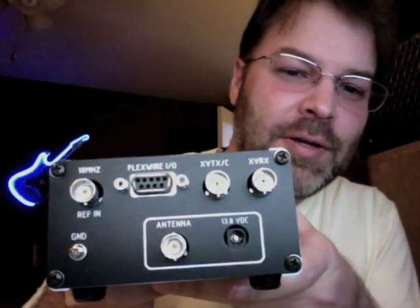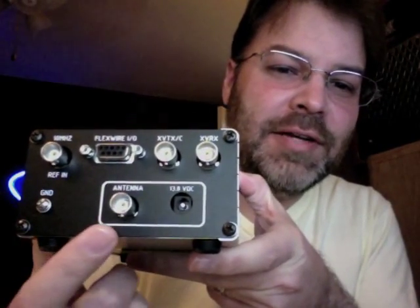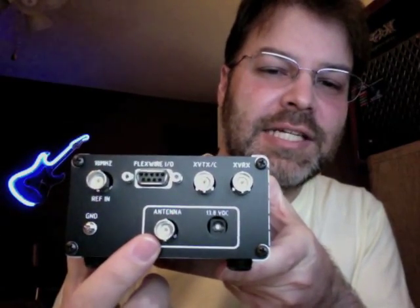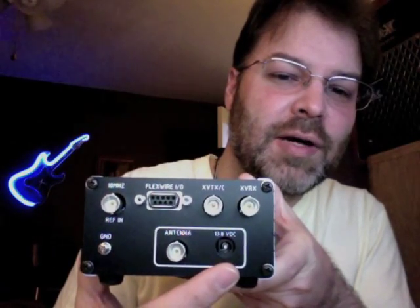And then a CW key if you are into that — I'm still trying to learn. And then look at the back — pretty cool. I just connected the ground and then my 20 meter dipole to this BNC connector, and then the DC jack, which I just used like a Craftsman luggable battery pack. So 5 watts QRP, I was on the air and I made a contact with K0LNB, which is in Golden, Colorado.